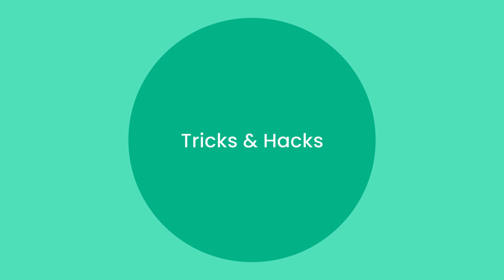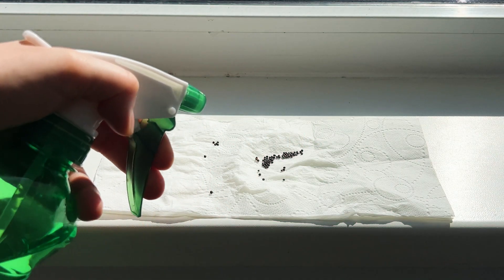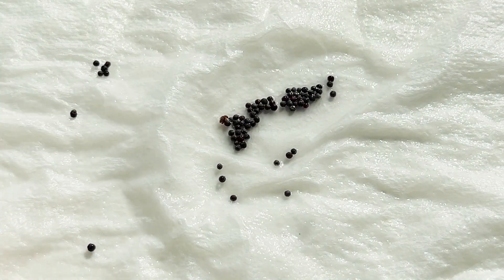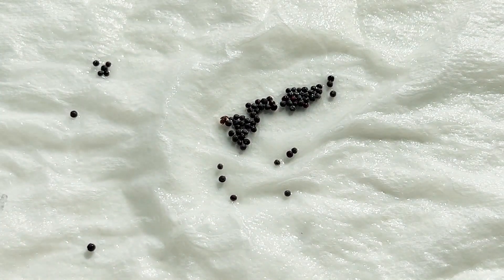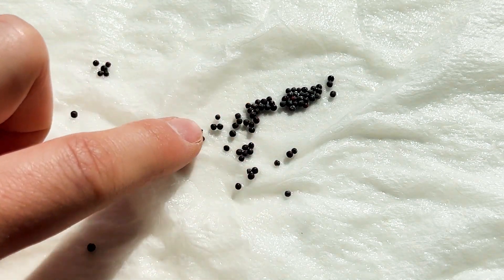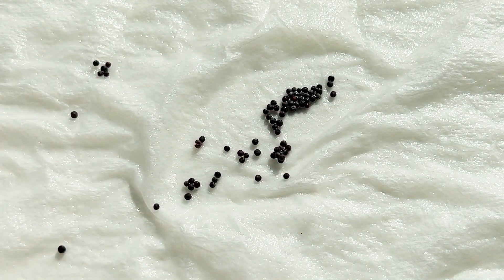Tricks and hacks: some seeds like celery or lettuce need light to sprout. For these seeds, just place them on top of the paper towel. Spray them regularly with water and make sure they get 6 hours of light a day.